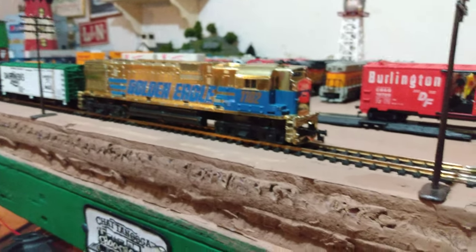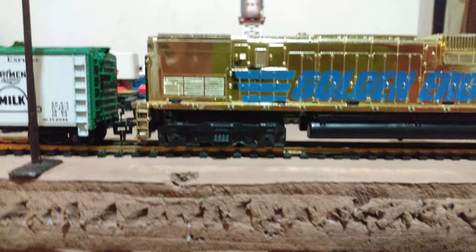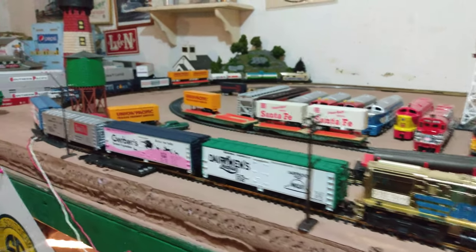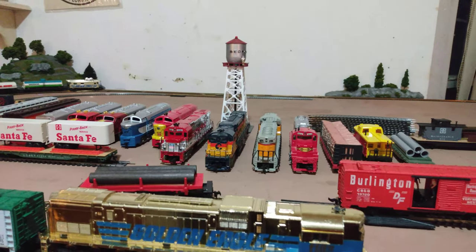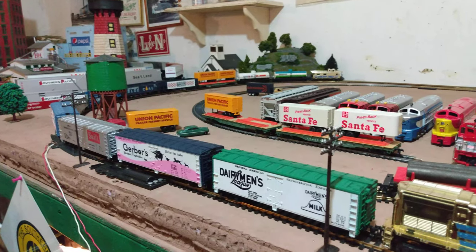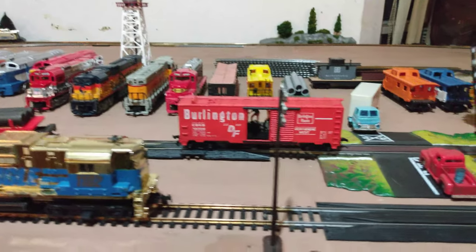She runs perfect now — that is an excellent running locomotive right there. A lot of people say Tycos aren't good, but there's not a thing wrong with these things. I love them, these Tycos are great. This is going to be a nice Tyco four-by-eight foot layout. So far just about everything on here is Tyco — all the trains and everything. The only thing that's not Tyco is that Life-Like beacon water tower right there with the blinking red light. I may keep it, but I'm going to replace it with a Tyco one. Every bit of this is Tyco, even the old tracks — most of it.